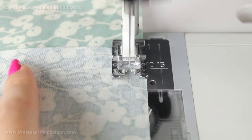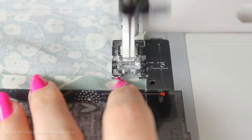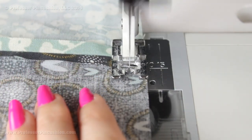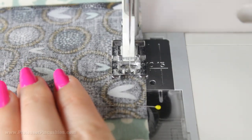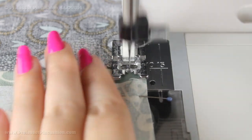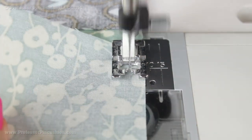I'm sewing all my strips for the rest of my blocks the same way — a continuous quarter-inch seam allowance — being careful when I go over the seam allowances to make sure they stay open. I also do backstitching at the beginning and end of each section: as I come to the end of one section I do a couple of backstitches, then continue forward and do a couple of backstitches at the beginning of the next one.